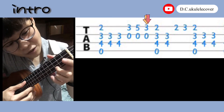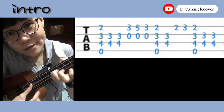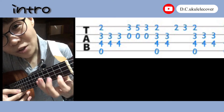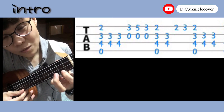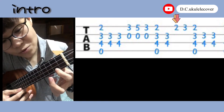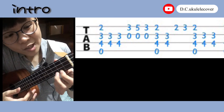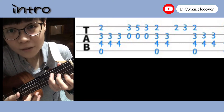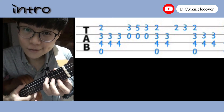Okay, and then back to Em again, and these two strings only once. And then you lift these two fingers, only leaving this one. Play this string once and then push your finger down like a hammer. And then back to Em again. Okay, this is the first part of the intro. Let's try again.